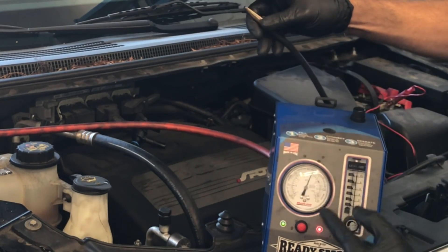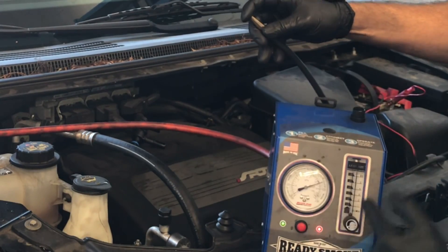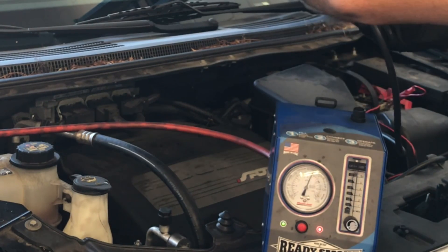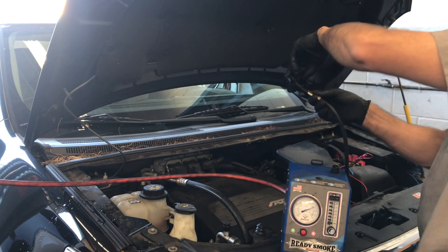If you notice here, I'm putting my finger over the tip of the flow nozzle and the needle on the gauge is going down. So I'm blocking the flow of the machine — when I do that the needle drops down to zero, and then when there's a leak it goes up to the top. That's what we're going to look for when we hook this up.